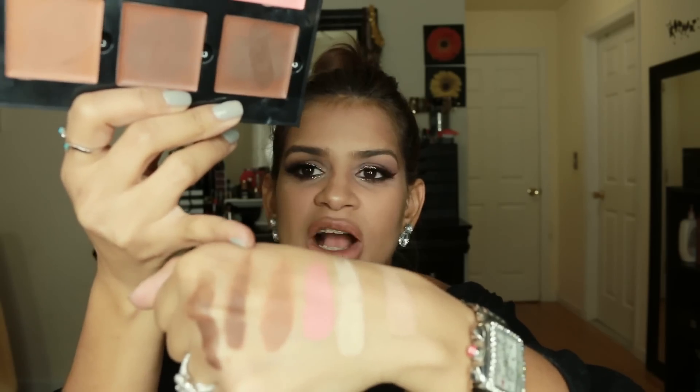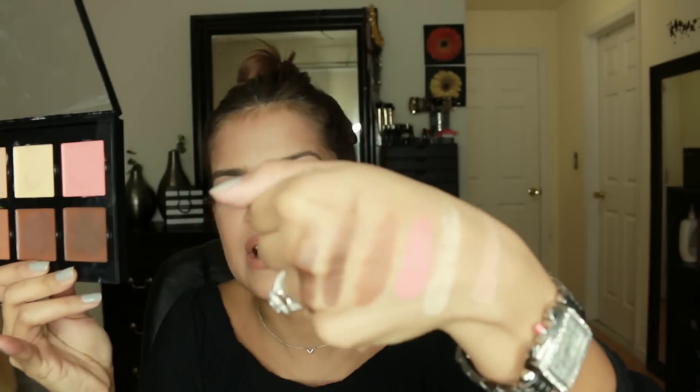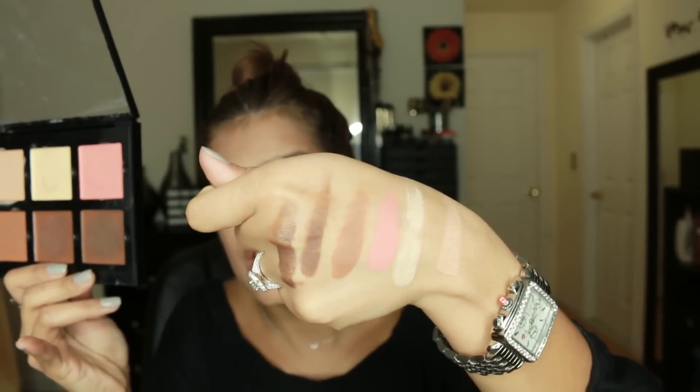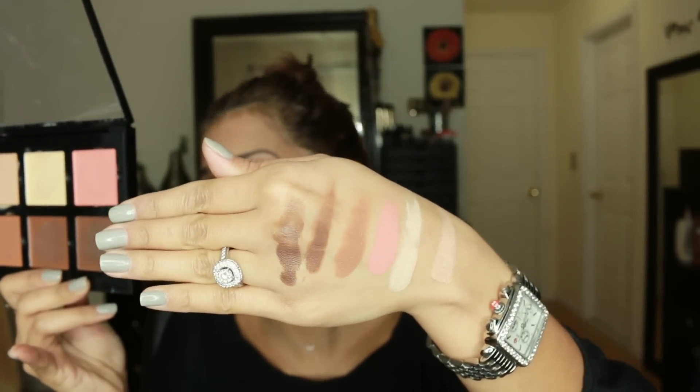The next one here is chocolate, which is definitely my favorite to contour. It gives you more of a subtle contour and it is what I'm wearing today. This is the shade right here. So this is cinnamon — the first one — and this is chocolate. Cinnamon, as you can see, is a lot more warm, and then chocolate is a lot more ashy.